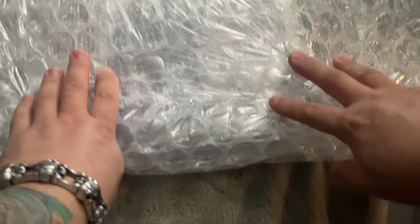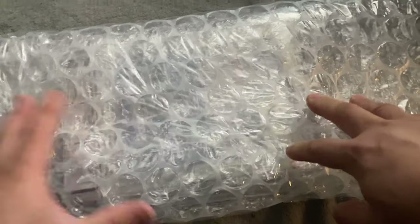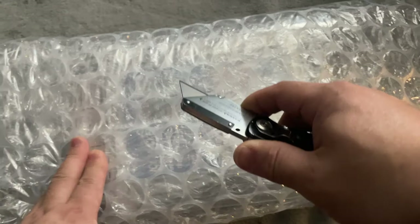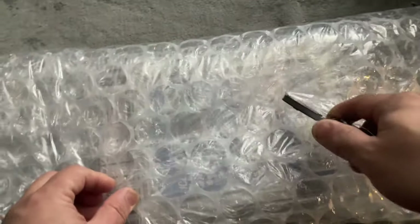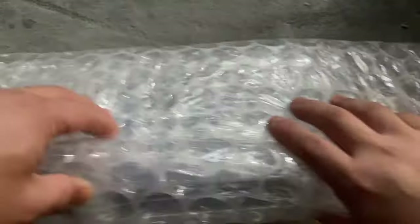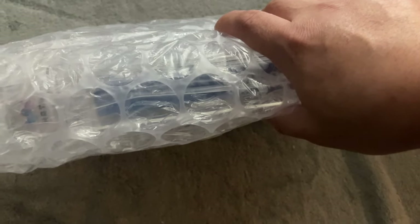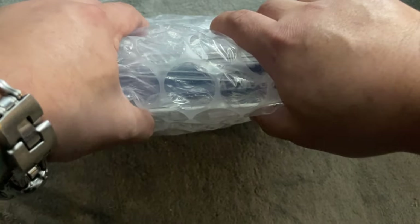I think not taping is important because when the recipient gets the package, the last thing you want is for them to break out a box cutter and accidentally cut into the actual item through the bubble wrap. So to prevent that, I don't tape. And if you're sending raw games in to get graded, the grading companies also recommend that you do not tape the bubble wrap.